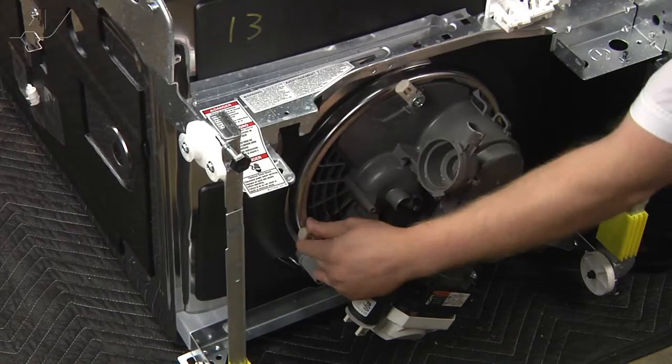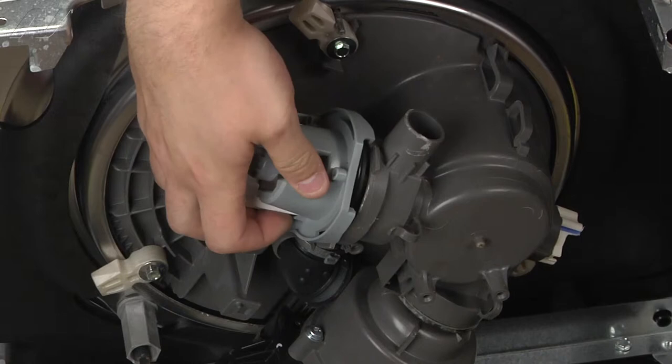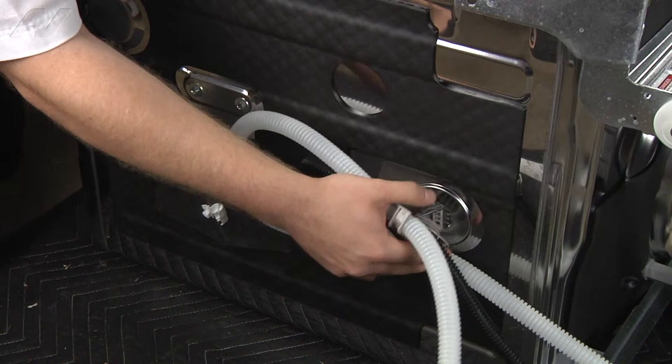Now we will reinstall the drain pump. Make sure the tab is in the back, push down to secure the seal, and twist until it clips. Now, when reinstalling the drain line, go in from the top so that you can secure the drain line into the clip. Push it inside the notch here with the seal on the outside of the dishwasher and re-secure the nut.